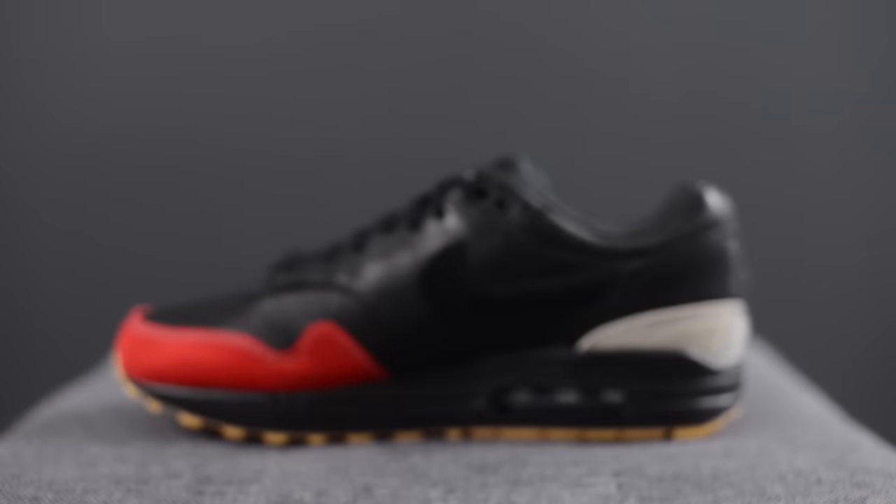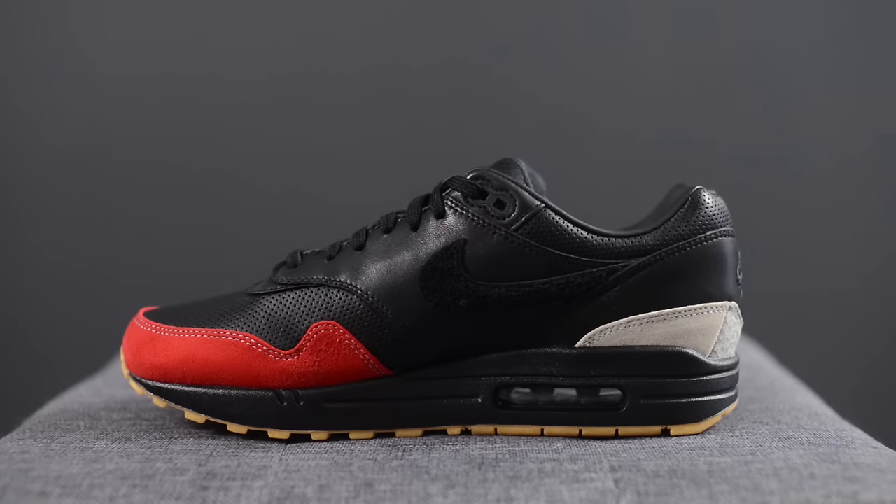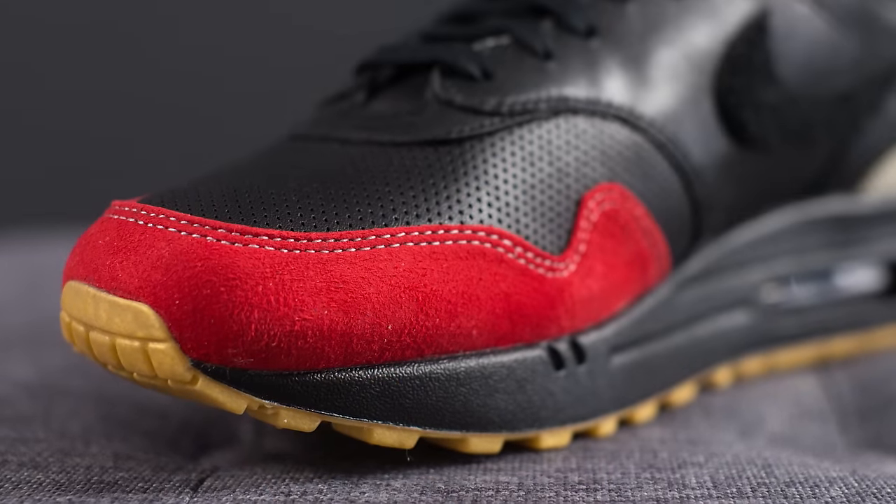Now that I've given you guys a quick overview of the overall look of the shoe, I want to break down the most important part of these Masters, which is of course the mudguard. As I mentioned, this shoe takes inspiration from 12 iconic colorways of the Air Max 1. Starting off with the right foot, here in red making up the majority of the toe box area, this is the OG Air Max 1 colorway done in white and university red.